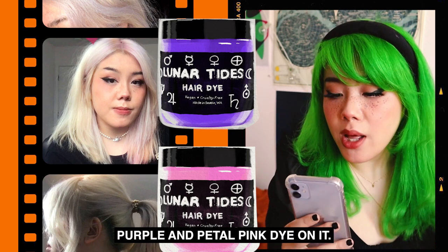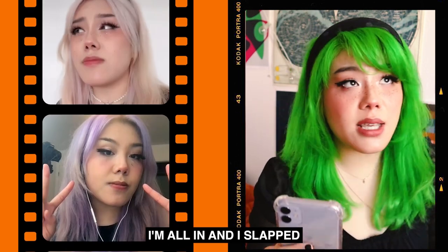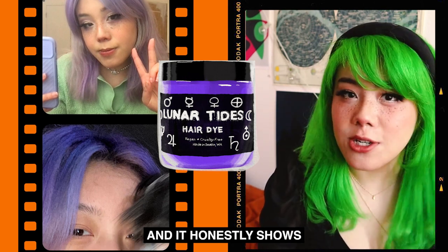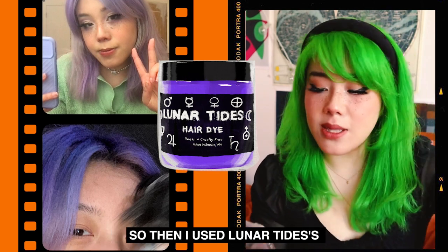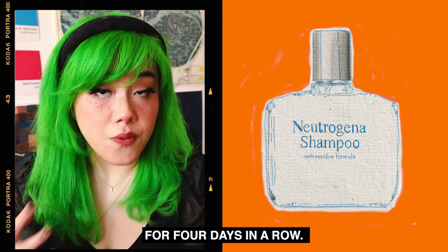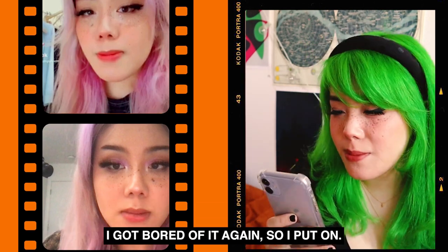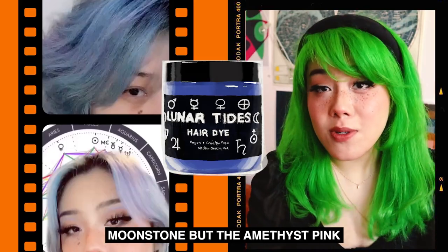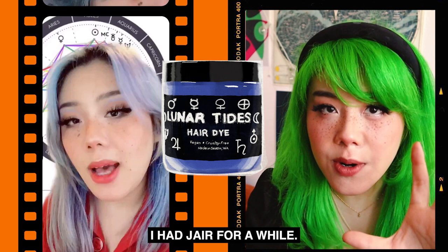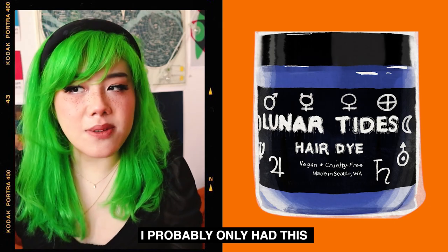I slapped diluted iris purple and petal pink dye on it — and honestly, I kind of liked it. Then I decided, fuck it, I'm all in, and I slapped iris purple onto my hair. I don't think I used a tip brush at all, and it honestly shows. So I had purple hair for a while, then got bored of it and used Lunar Tides Amethyst Pink over a two-week span — I used clarifying shampoo for four days in a row and then dyed amethyst pink. I got bored of it again, so I put on Lunar Tides Moonstone, but the amethyst pink hadn't faded completely. I hated it. It was my Jer era. My Jerra. I probably only had this for like two days tops.